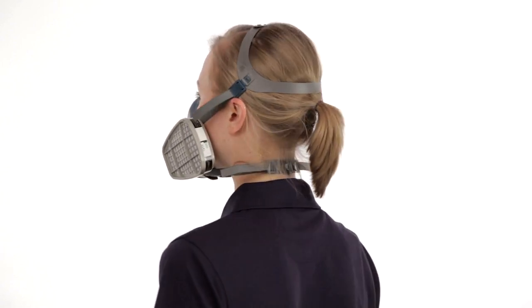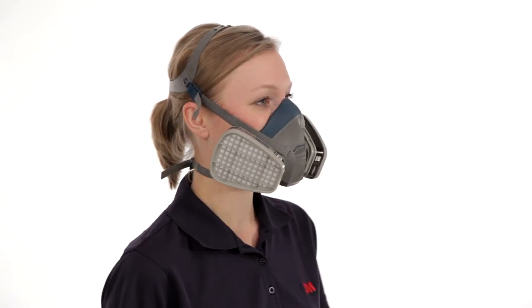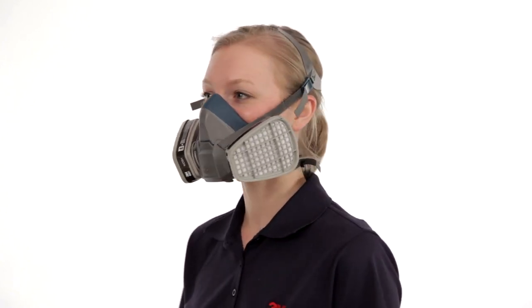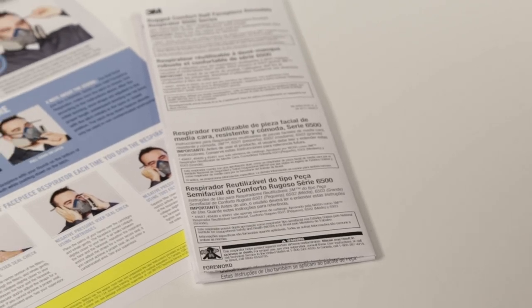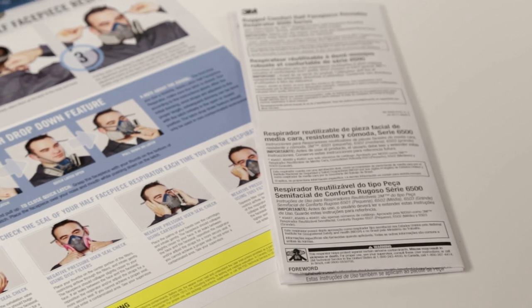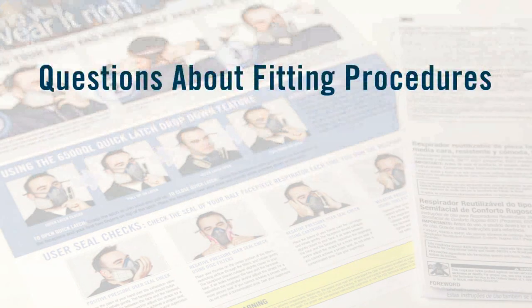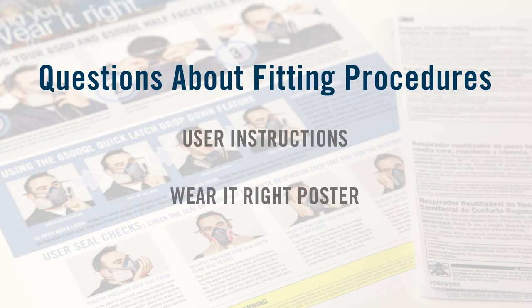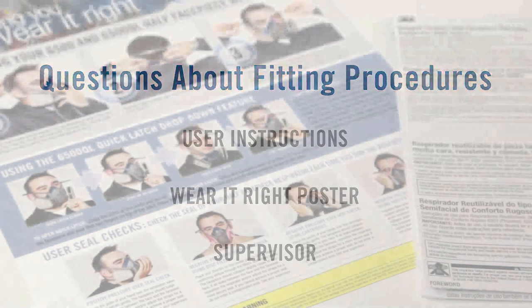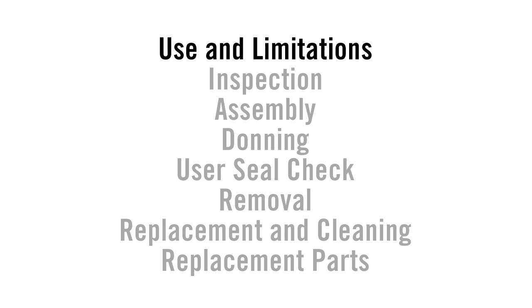Each time you wear a respirator, you must know the proper fitting procedures and follow them carefully. Today, we will introduce you to the 6500 half-facepiece respirators made by 3M and provide training on how to use and obtain optimal performance from your 3M respirator. If you still have questions about correct fitting procedures after viewing the appropriate segment, review the user instructions, check the steps on the poster provided by 3M, or see your supervisor.